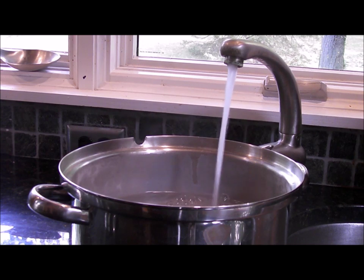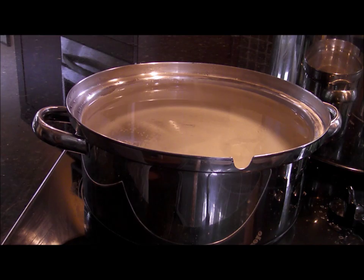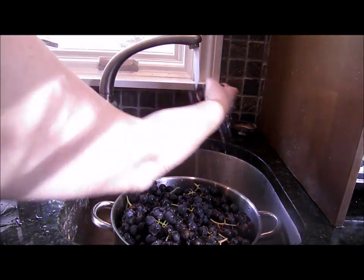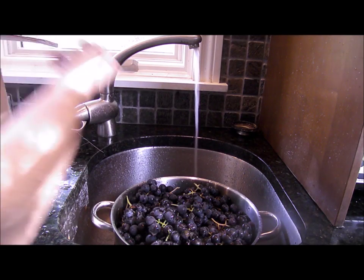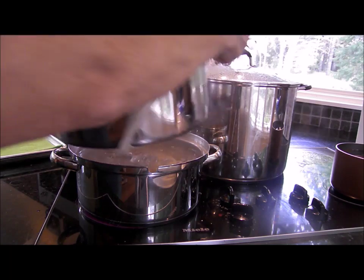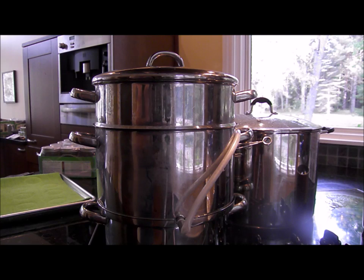Now fill the bottom pan of your steam juicer to the top. Add the lid and turn the burner on. While you are waiting for the bottom juicer pan to reach a rapid boil, wash your grapes and let them drain in the top pan — the juicer basket of the steam juicer. You do not have to remove the grapes from the stem. You can put the entire grape cluster in the juicing basket — how easy is that? Pack the grapes to the top of the rim. Once your bottom pan is boiling well, place the middle juice kettle on top, then place the juicer basket filled with grapes on top and cover with a lid.